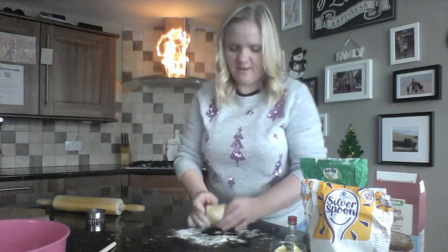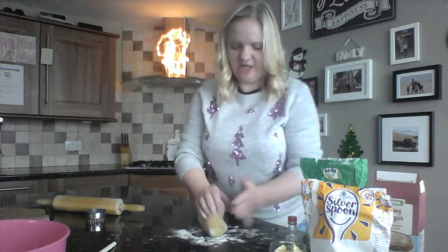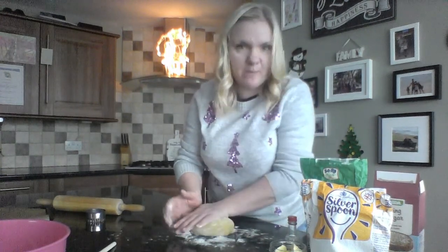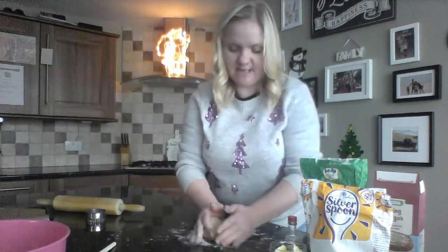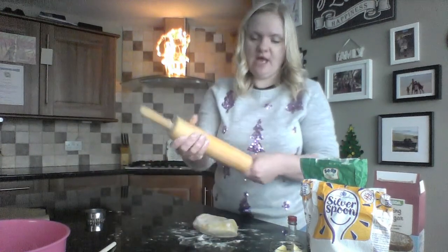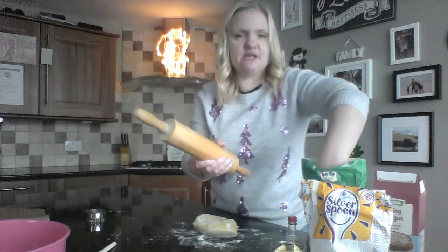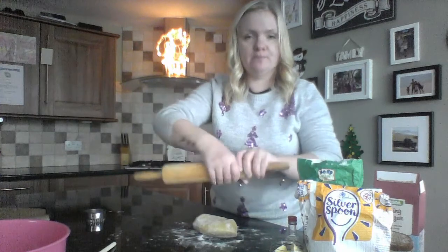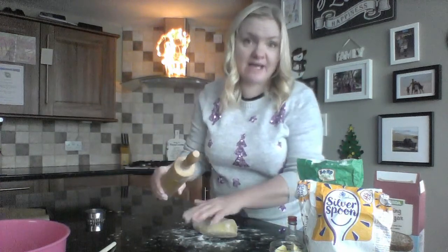Give it a good knead so it's a nice shape. If it's too sticky, just add a little bit more flour and knead it in. Then you might want to put a little bit of flour onto your rolling pin so that it doesn't stick to your dough.